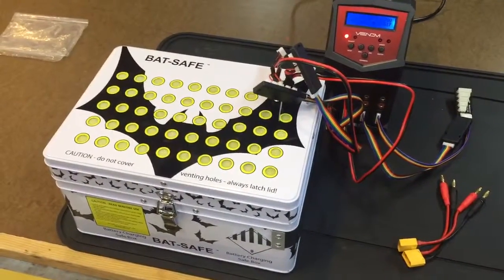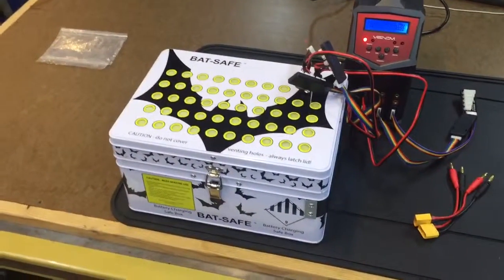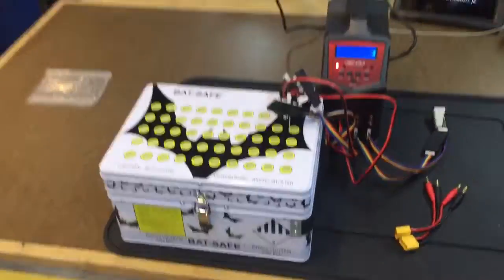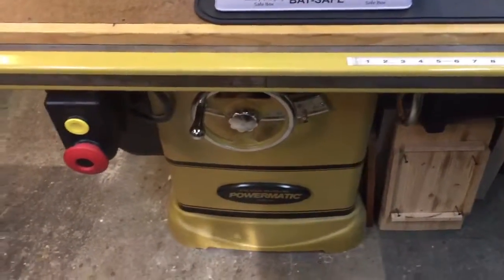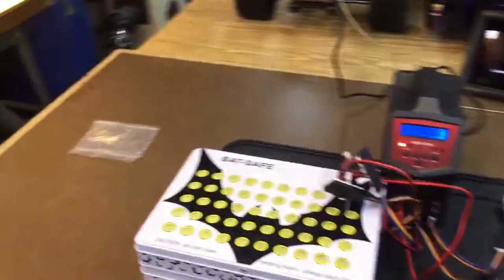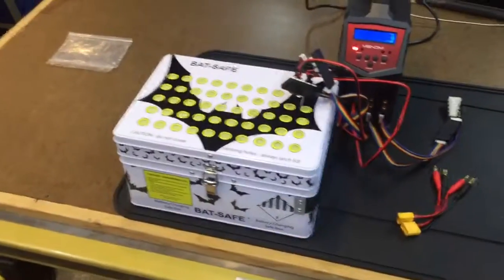LiPo fires are rare, but it only takes once — and the sheer volume of damage that one of those batteries coming apart can cause, I can't even imagine what it would do in here. I mean, this is a wood shop. What it's sitting on is a five-thousand-dollar table saw, so it would absolutely destroy the shop and probably take the whole house. For sixty dollars, you can't beat it.